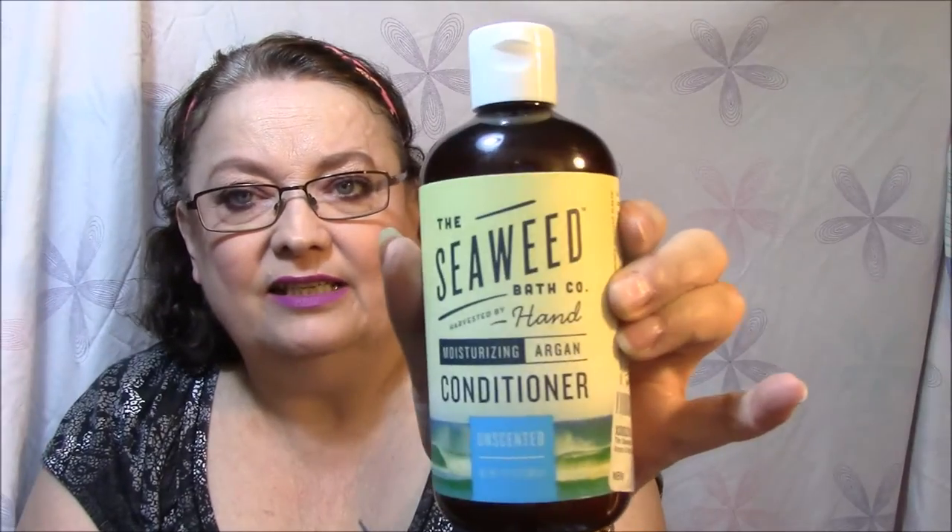First thing I got was from I Love to Review — I think that's the name of the group. It is the Seaweed Bath Company Moisturizing Argan Conditioner, and this is unscented. I recently got a couple of deals on Argan shampoo, and I was very happy to find this conditioner to go with them. It's got all natural ingredients: Maine Seaweed, Argan Oil, Hyaluronic Acid, and it's Gluten, SLS, and Paraben Free.